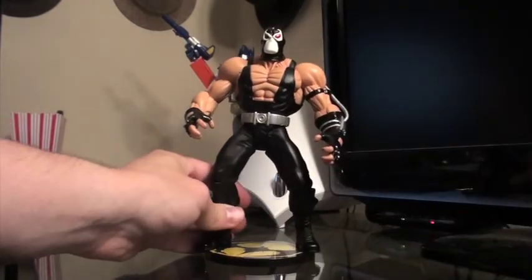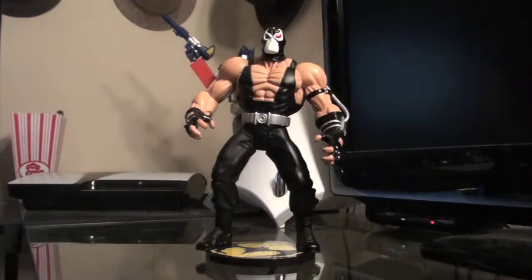Overall a very cool display piece. If you can find this guy I would really recommend it if you have the opportunity. There are a couple other figures in the series — I want to say there's a Batman version, a Catwoman version, and then a couple others. If you have any questions about the figure just leave them in the comments below and check out some of my other reviews. As always, thanks for watching.